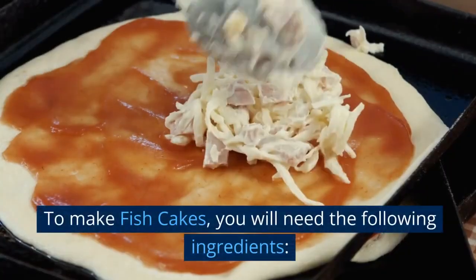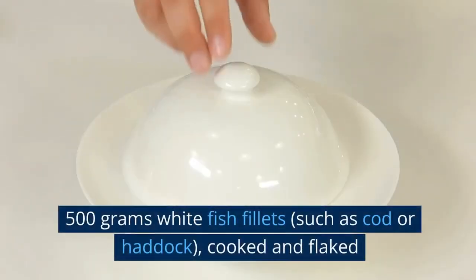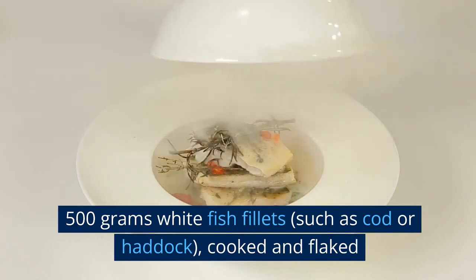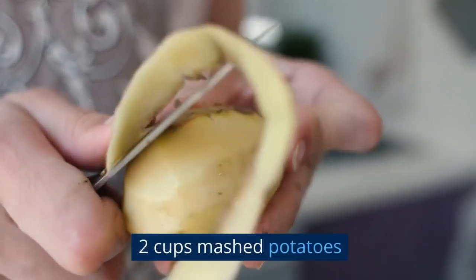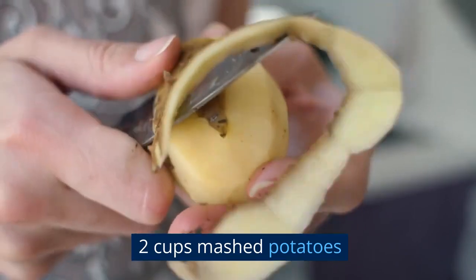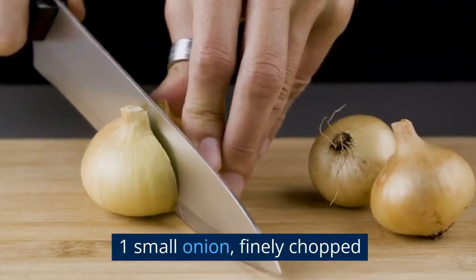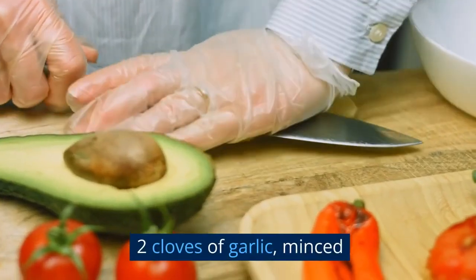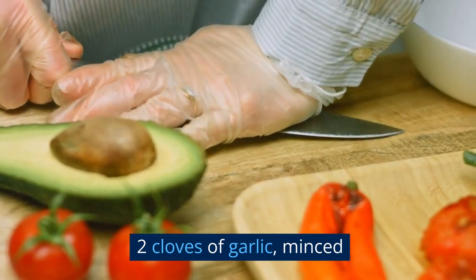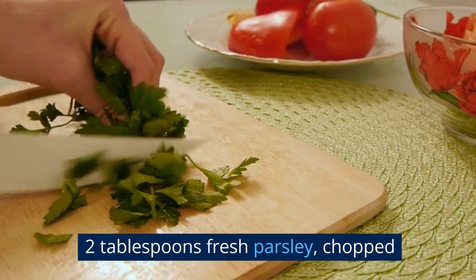To make fish cakes, you will need the following ingredients: 500 grams whitefish fillets, such as cod or haddock, cooked and flaked. 2 cups mashed potatoes. 1 small onion, finely chopped. 2 tablespoons fresh parsley, chopped.